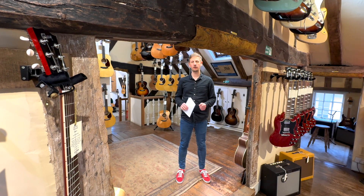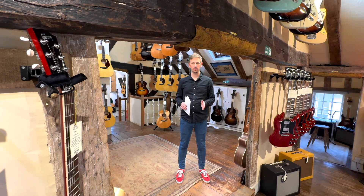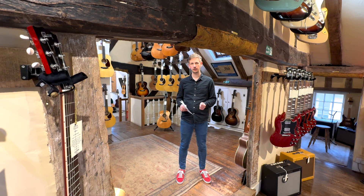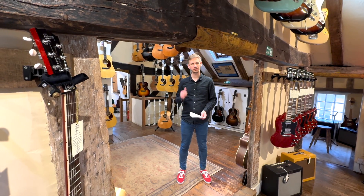Hi, Sam from Guitar Village here and we're back with the Weekly Roundup. For those of you who haven't seen the Weekly Roundup, effectively what we do is we get new guitars in, hand-pick six of them we think are interesting, and we talk you through them. So let's get into the first one.